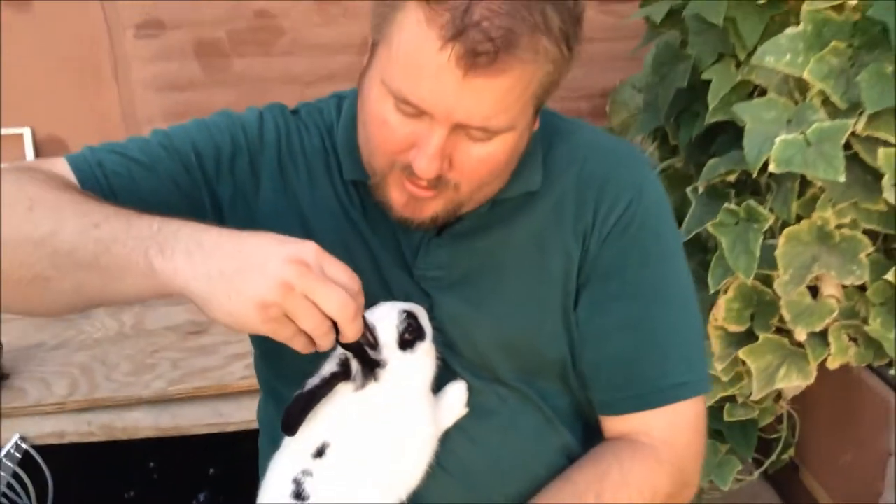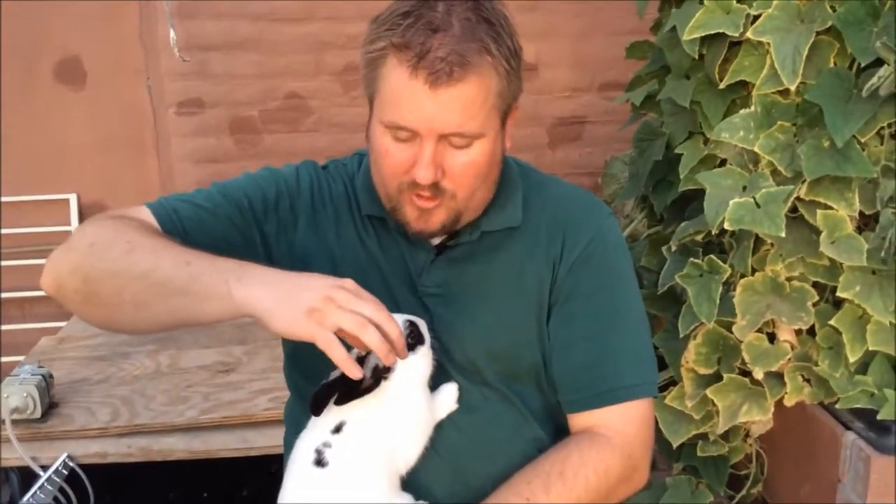If it had ear mites, it would start crusting down where you can't see and slowly work its way up. You'll never see the mites themselves, but you'll see the scabs and the nastiness.